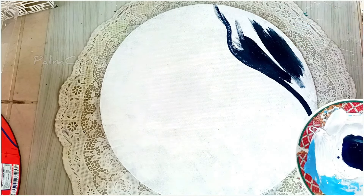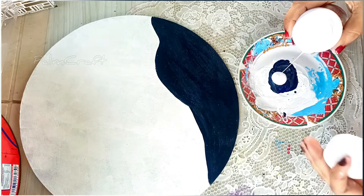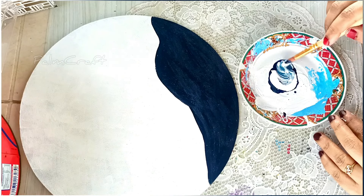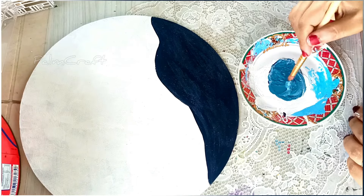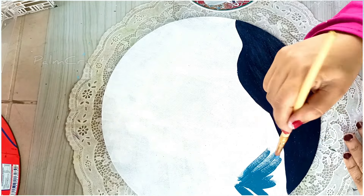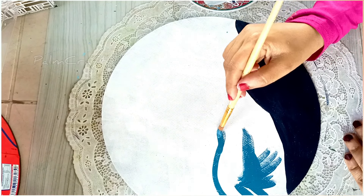The blue color in this area — we will try to do a blue color here. I will make a little white color and a light shade.